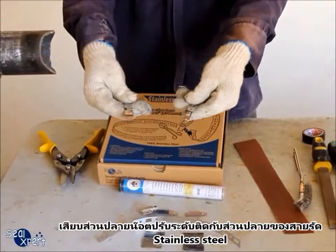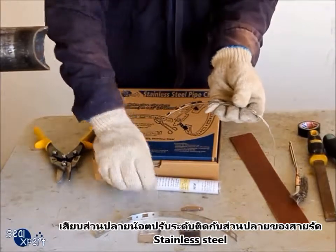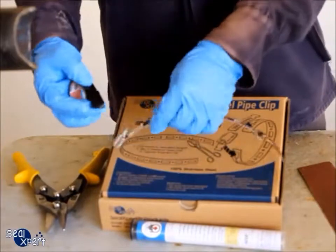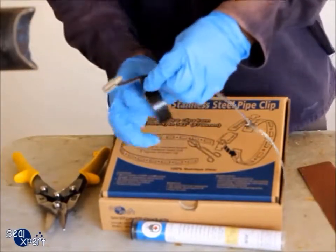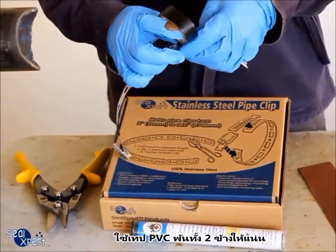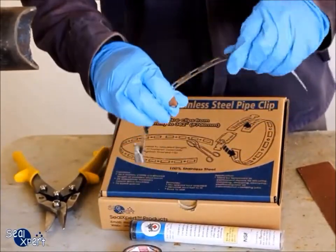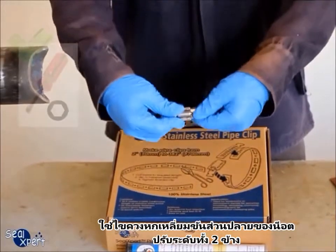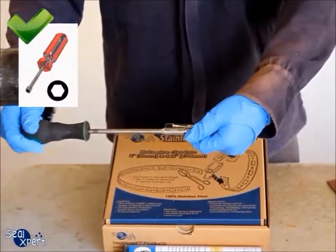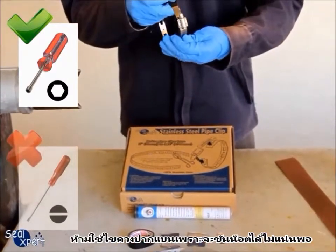Slot the end of the adjustable fasteners, one to each end of the stainless steel band. Use PVC tape to tape and secure both joints. Use a hexagonal screwdriver to connect both ends of the adjustable fasteners. Do not use a flat screwdriver, as the tightening strength will not be sufficient.